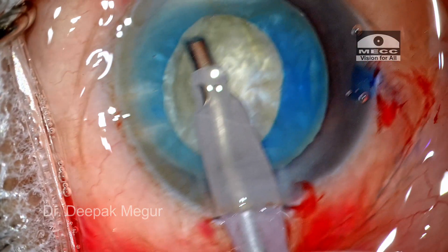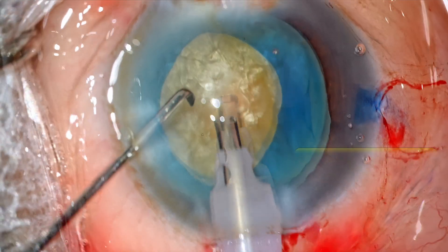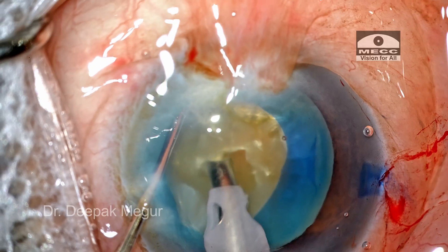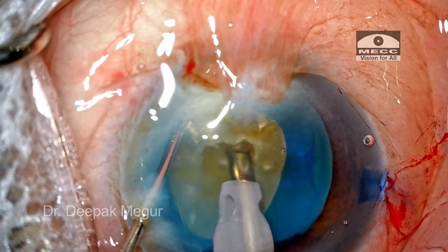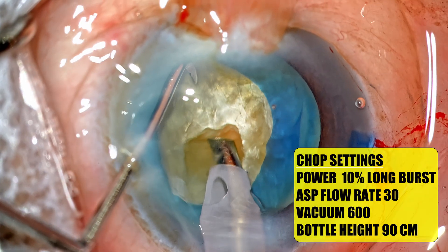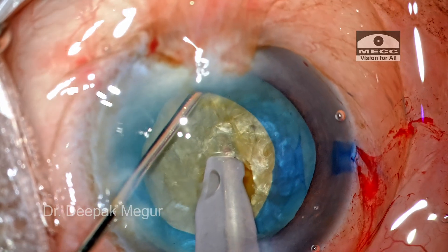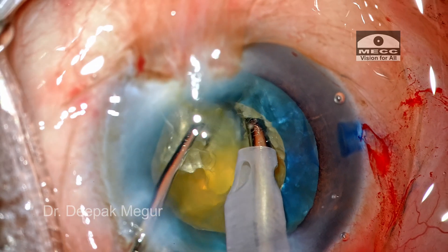Time to perform the phacoemulsification. The nucleus appears to be slightly denser. The superficial epinucleus and cortex is aspirated out. The nucleus is stabilized with the second instrument and I'm going to create a small trench in the central part of the nucleus. The reason I create this trench is to ensure I get a firm hold on the core of the nucleus so that there is no torque while trying to divide this dense nucleus. I'm aiming to about 40% depth, with the bevel turned to the right side, and the tip is buried into the substance of the nucleus — I want to ensure that the entire length of the tip is buried.